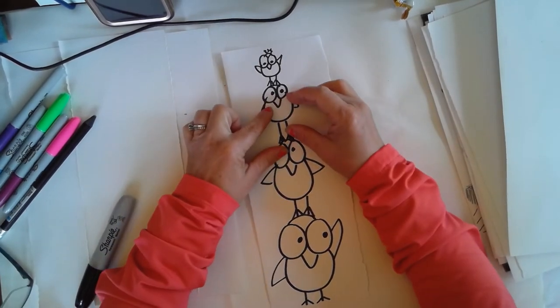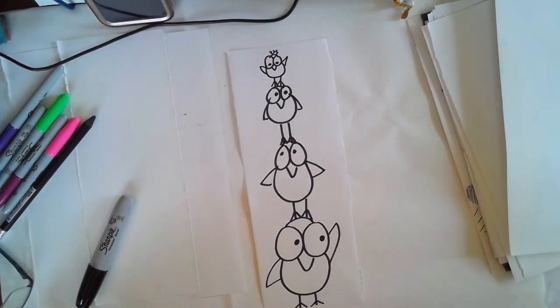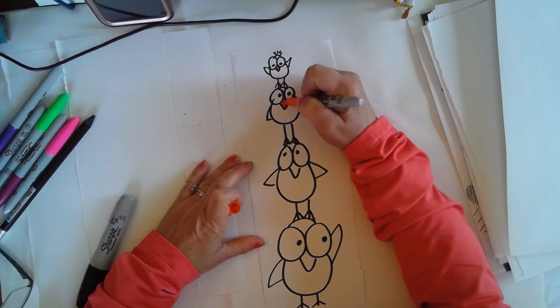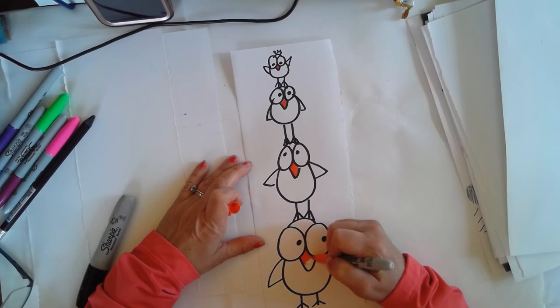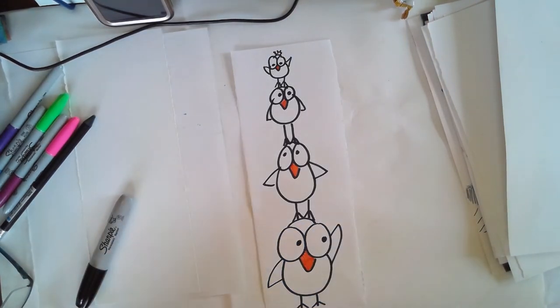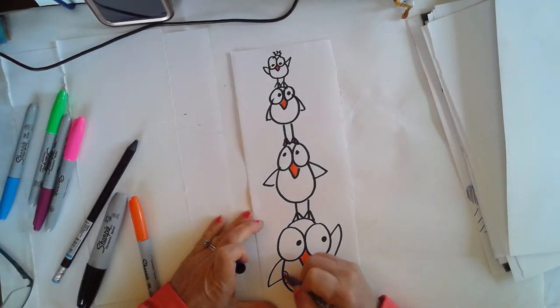After you've done that, you can have fun and add color using your crayons, your markers, colored pencils — if you want to paint, whatever supplies you have at home, you can go ahead and start doing that. I can add patterns on these birds.